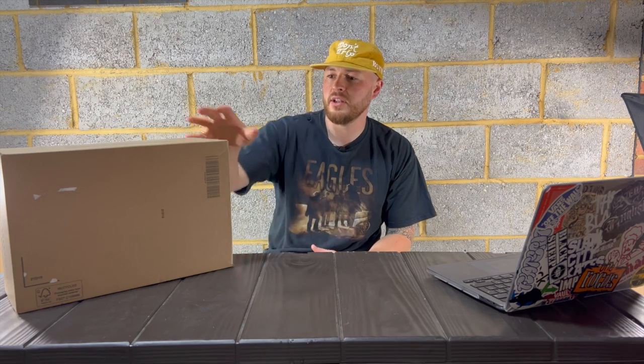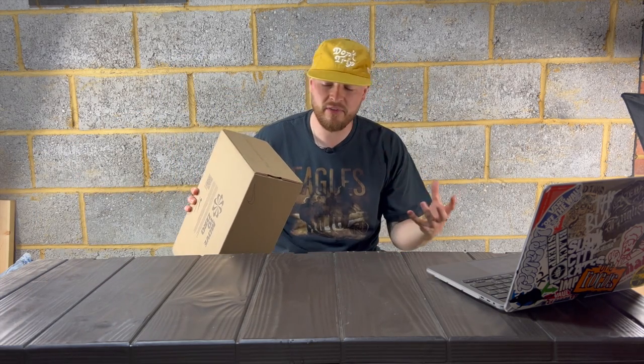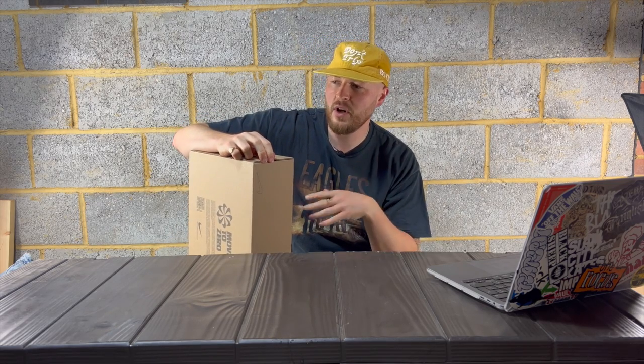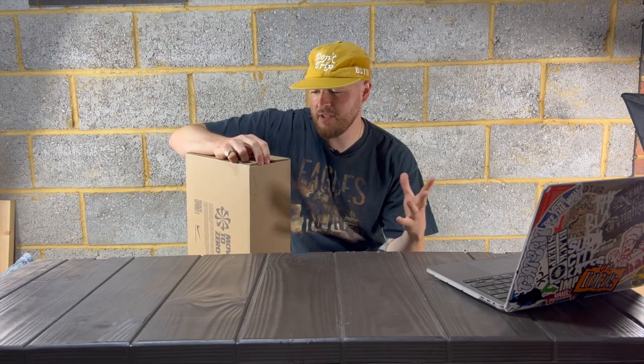Now I haven't done it for a while where I actually open the box live, straight away. It's normally edited afterwards and whether that goes right or not is always a different story, because I might do the whole video and it goes wrong. So I just end up not using that bit, but let's give it a go.